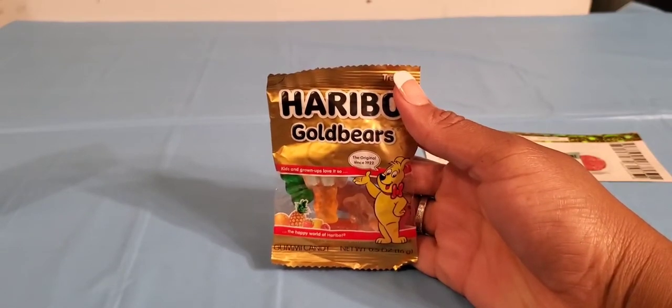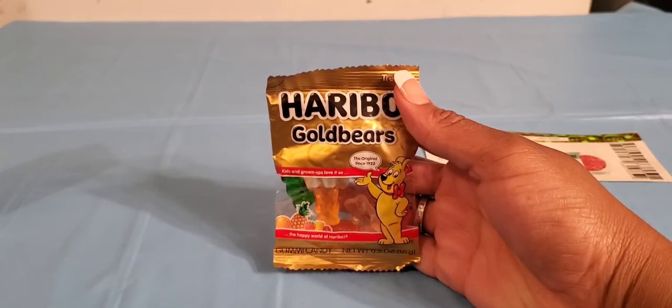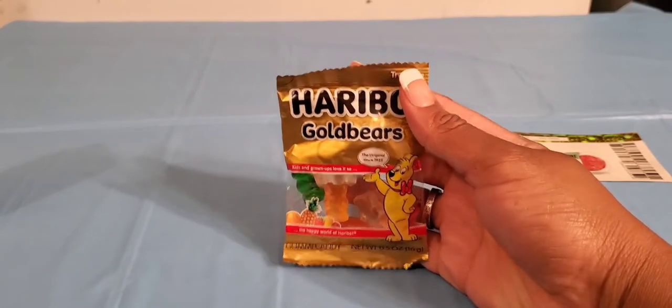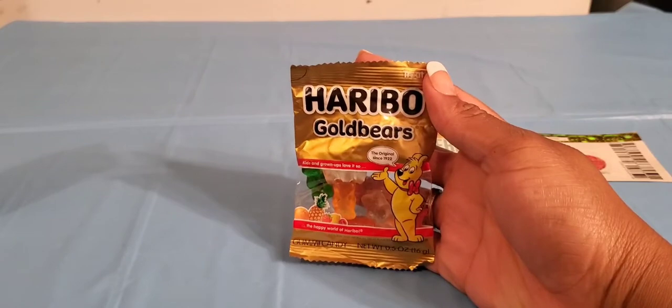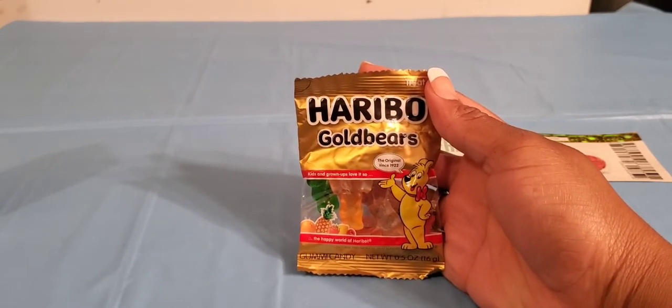They also gave me a cute little sample package of the Haribo Gold Bears gummy bears. This makes an excellent little addition to an Easter basket or a lunch for your child, or even a snack for yourself.